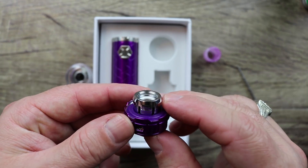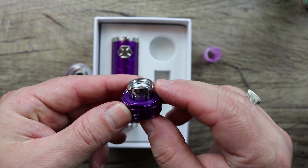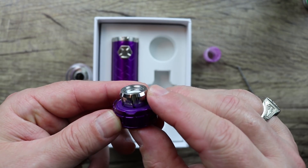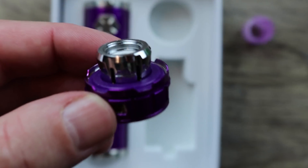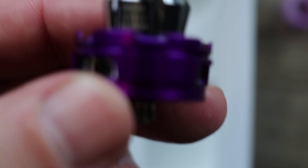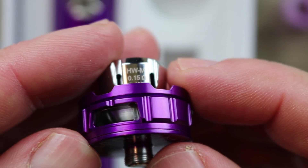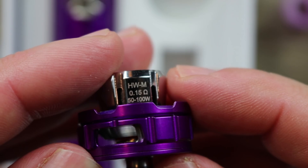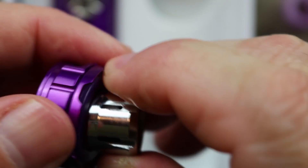Here is the coil that comes pre-installed — this is the HWM 0.15 ohm coil. Let me zoom in so I can read it on camera. There we go — HWM coil, 0.15 ohm, good from 50 to 100 watts. It comes out like a regular sub-ohm coil — you just unscrew it.